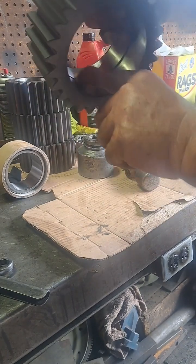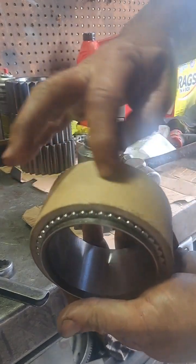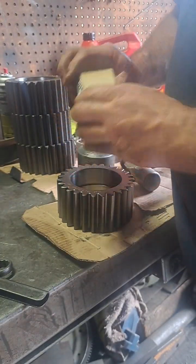So inside this planetary gear there's a groove — the snap ring goes in there, and it's in the middle of this bearing. It comes with these little cardboard sleeves to help with the end style.